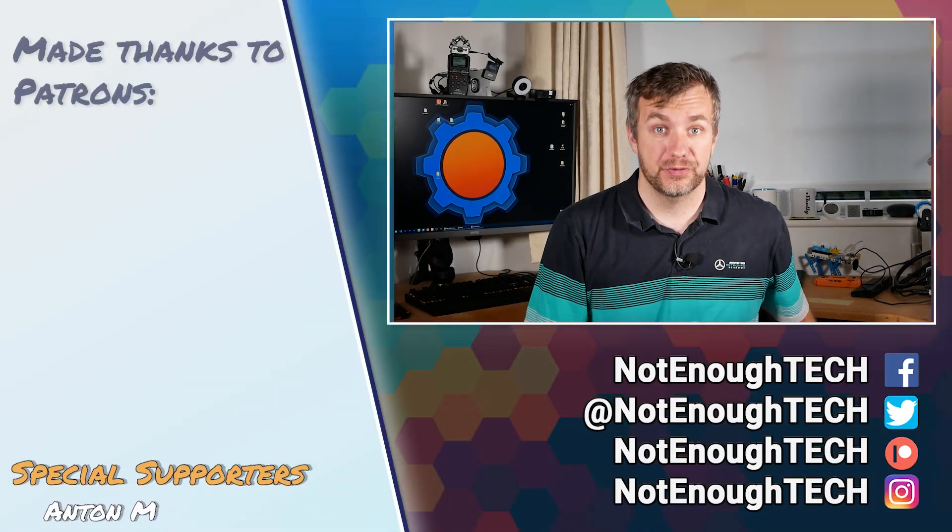Now you should be able to happily boot zigbee2mqtt without any errors. If that's the case, congratulations — you are now supporting LAMA and can enjoy a bigger list of devices. It's too early for me to pass any judgments at this point, and I'll be testing it for the next couple of weeks. If you're interested in how to add new devices to your Zigbee network, I already have a tutorial for that, and I also have a separate tutorial covering how to add unsupported devices.